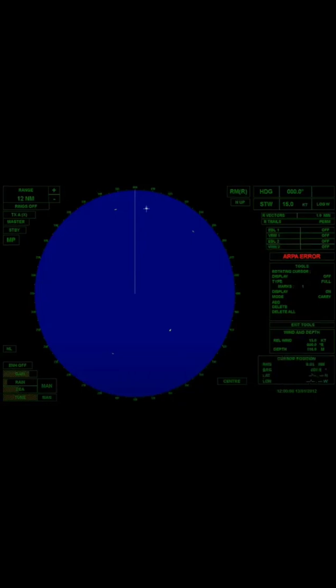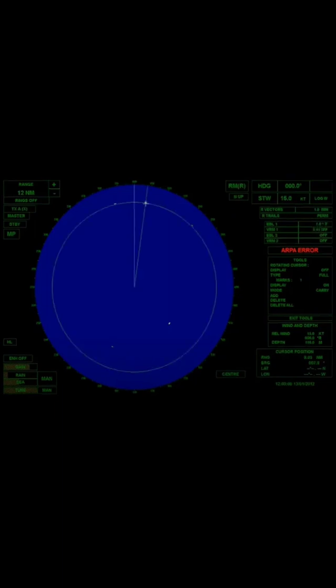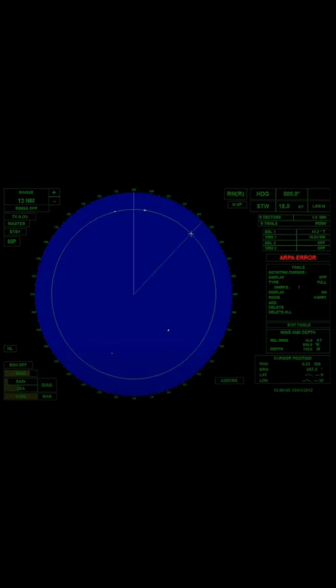We can also use the cursor to get the range and bearing of a target. EBL1, VRM1, and cursor are all used to get the range and bearing of the target in the north. Bearing is 7.8 degrees and the range is 9.01 nautical miles. With the same method, we can get the range and bearing of the target in the northeast.